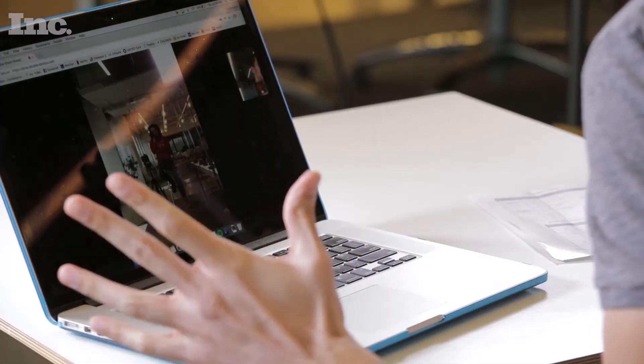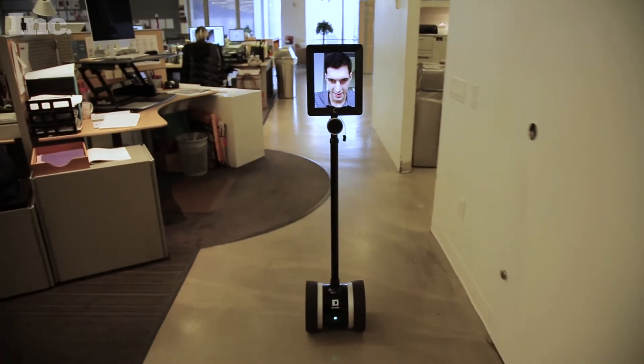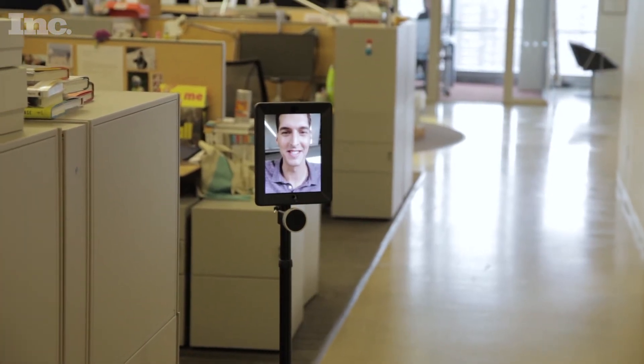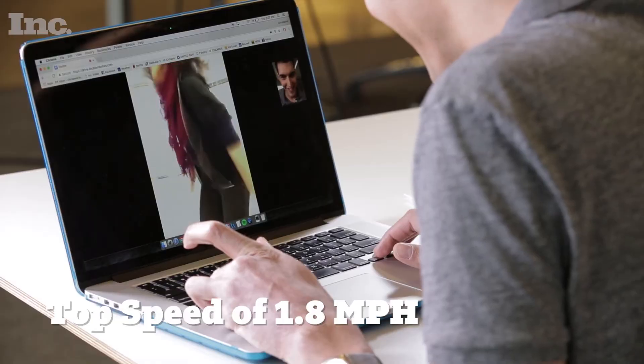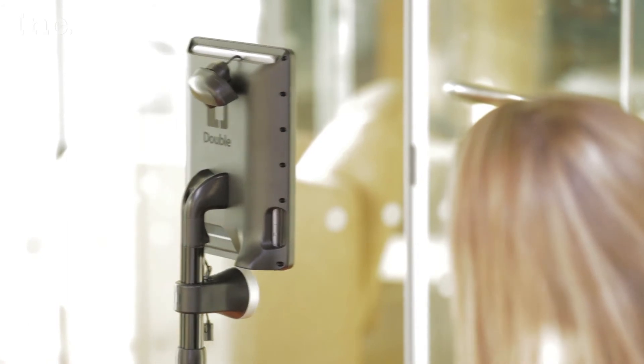Now let's take this thing for a spin. The Double has a top speed of one mile per hour, or if you lower it entirely and you press shift and forward, it can go 1.8 miles per hour. The battery life on the Double itself is supposed to last about eight to ten hours. The Double Robot is only controlled by Wi-Fi, so if you go out of the area your Wi-Fi covers, you will lose control of your robot.